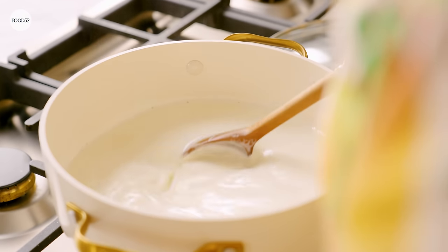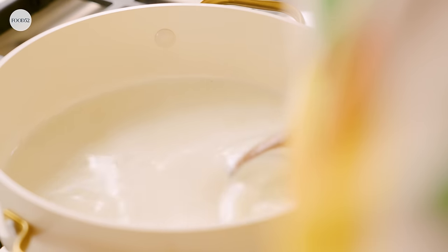If you've ever had paneer that's a little squidgy, or a little too hard where you're really chewing at it, it's because it wasn't made fresh. You want fresh fresh milk for fresh fresh paneer.